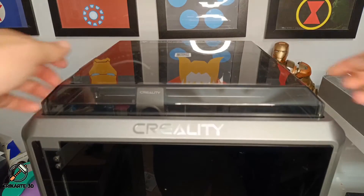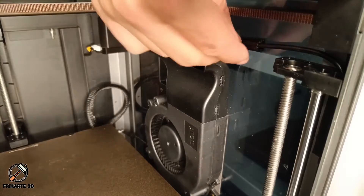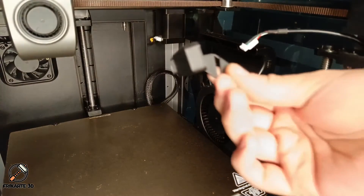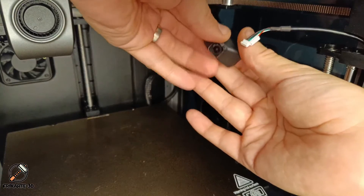To start, make sure your printer is switched off, remove the top lid of the printer, then locate and detach the camera cable. Take the camera and connect it with the cable — make sure you orient it correctly, as the cable has only one good orientation.